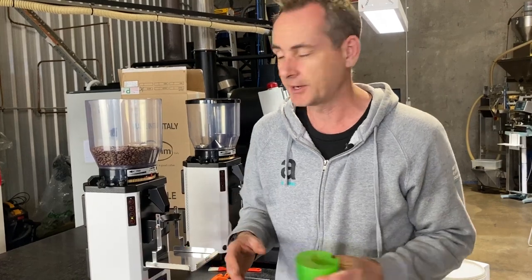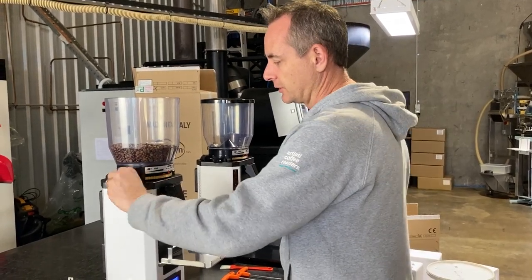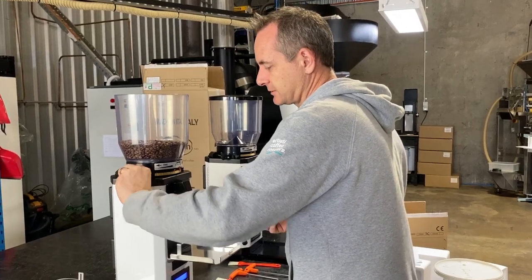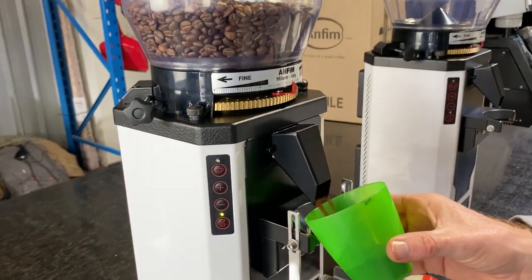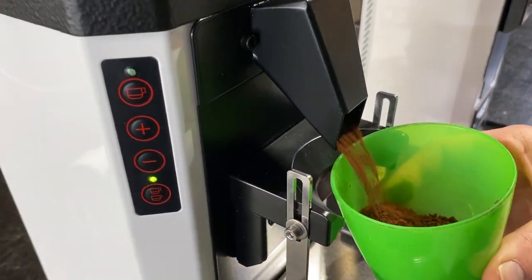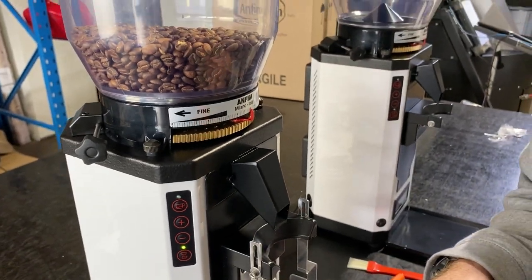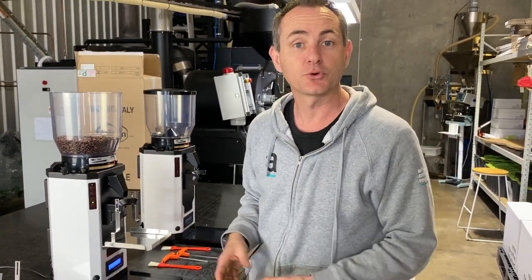I wouldn't be going coarser or finer on that at the moment while we're trying to season those blades. If anything, going a little bit coarser is going to speed up this process a little bit for us. So I'm just going to go up to 8 and give that another little test — just a little bit coarser, and that's going to make it a bit quicker for us to be able to pump through quite a few kilos.